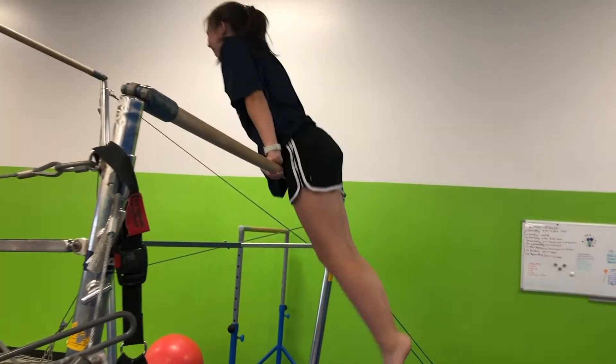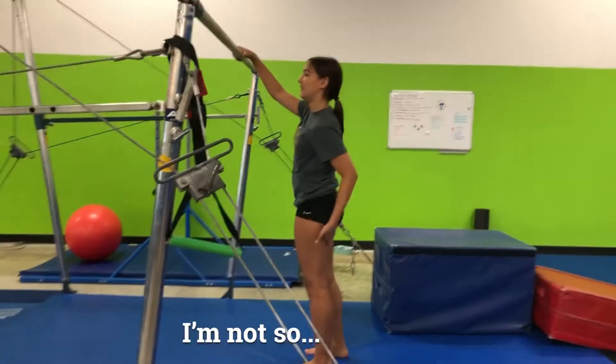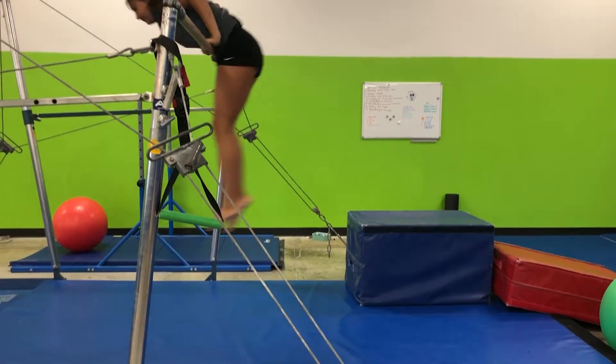Okay guys, we're on bars. We've done some stuff. Good job, Sophia. Thank you. I give it a negative 12. Watch out, I have to do my kit. Oh yes, I must see Gabby's kit. Ready? Come on, Gabby. Yeah!